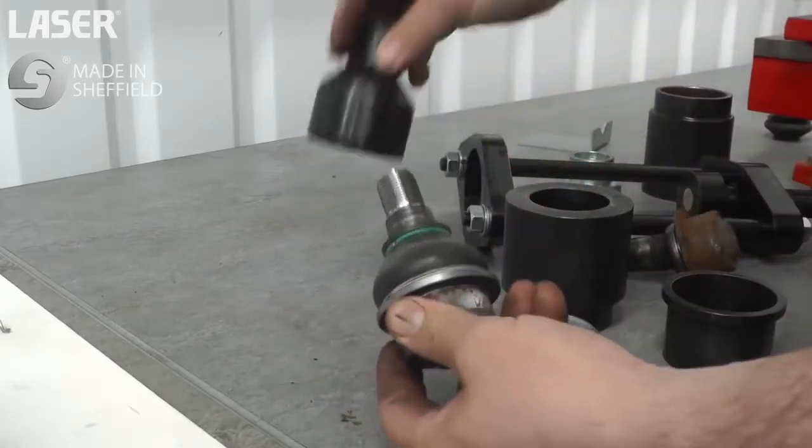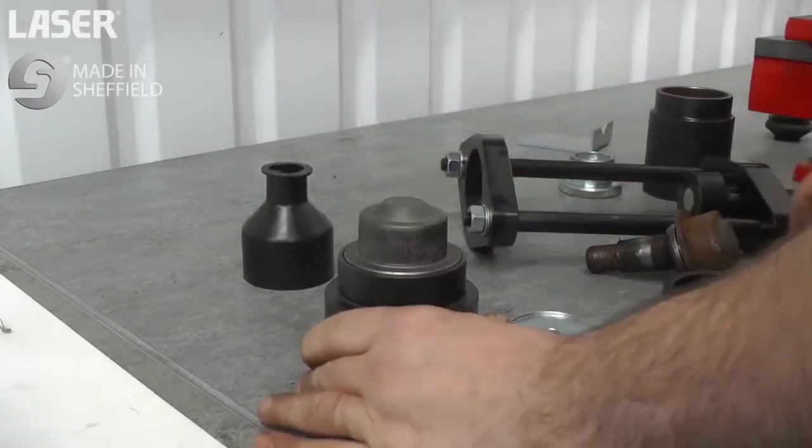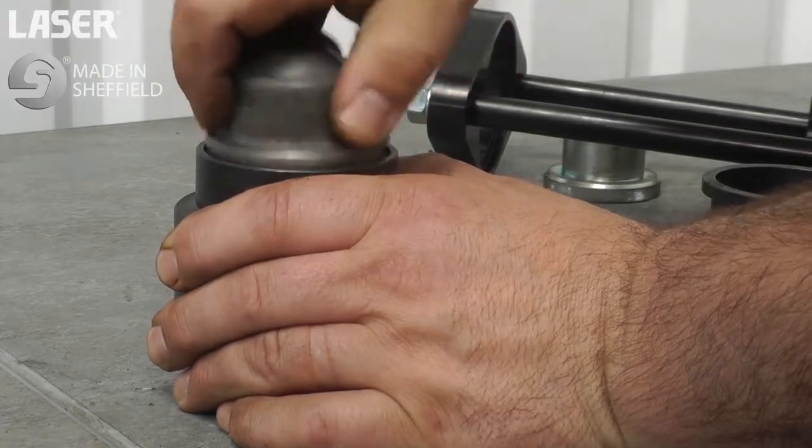To fit the new ball joint, first place it in the large insertion adapter. There are two ball joints available, both with different outer dimensions. The insertion adapter is designed to fit both types.